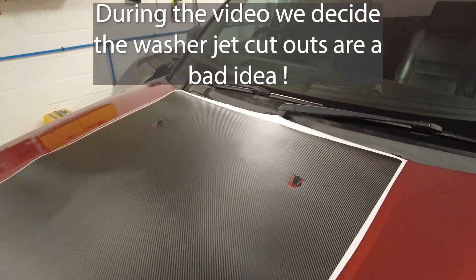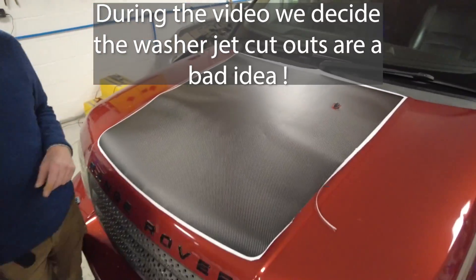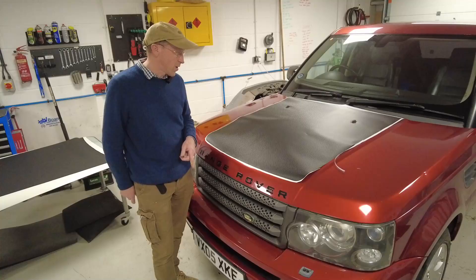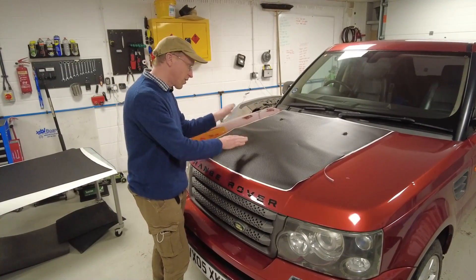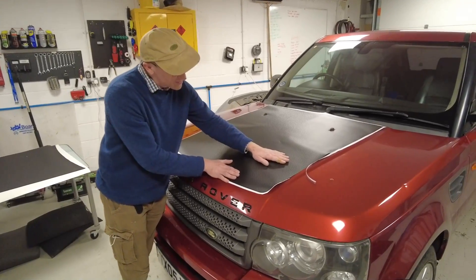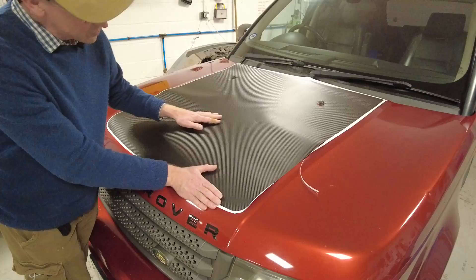The problem with when you've got the white bit on the outside, it's hard to work out if the gap on this side is the same as the gap on this side. So I've just trimmed it as best I can. We've got cutouts for the washer jets, so you don't have to bother cutting or taking these out.